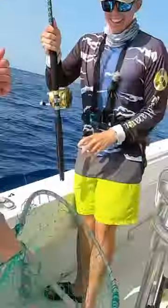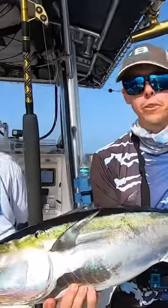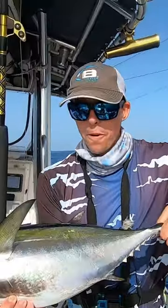Nice. There we go. Alright guys, this is probably my biggest — it's a Black Ventino. This is a good fish. I'm pretty excited. He's a hard fighter.